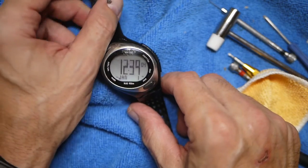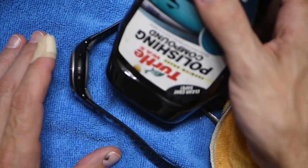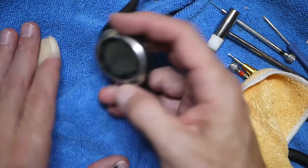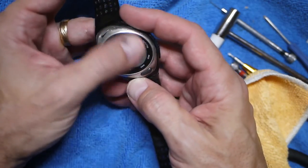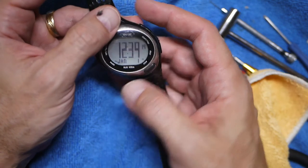Anyway guys, that's all I've got for today. Thanks for watching — like, subscribe, share, all of that good stuff. I used Turtle Wax polishing compound — you could maybe use something a little stronger if you want, but that's what I use on these and it seems to work. Alright guys, that's all we've got — see you next time.